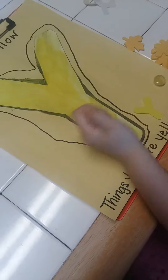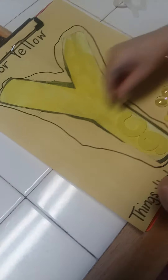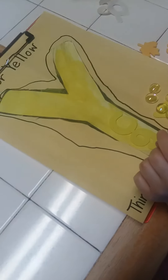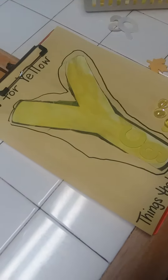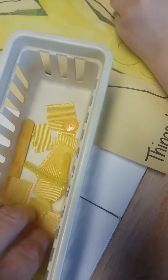Now she is putting things that are yellow onto her letter Y. She has put some yellow stickers, and we're fixing to put glue on her letter Y and she's got yellow beads. These are leaves that are stickers — she's going to stick on yellow leaves. She's got some other things, she's got yellow pom-poms. I took some yellow ribbon and cut it up, and she's going to put that on there.